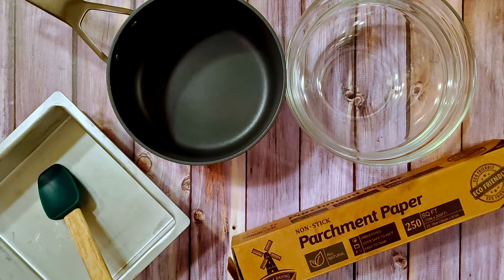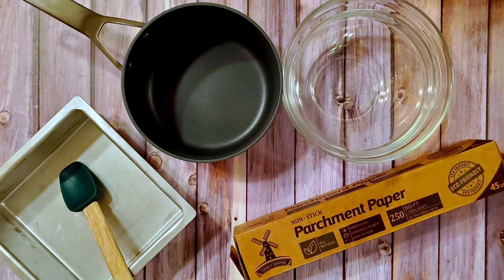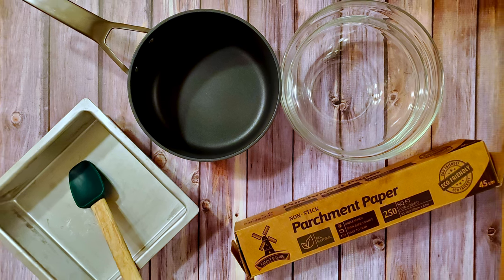I also used an 8x8 baking pan, some parchment, a large mixing bowl, a spatula, and a saucepan. This is the first part of the recipe I would do differently. It calls for an 8x8 pan, which is fine if you want super thick pieces. I prefer mine about half this size, so I'd recommend using a 9x13, unless you want super thick fudge.